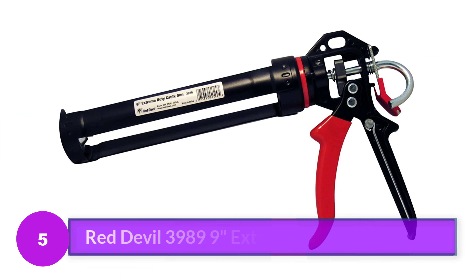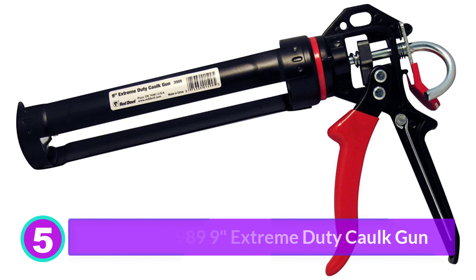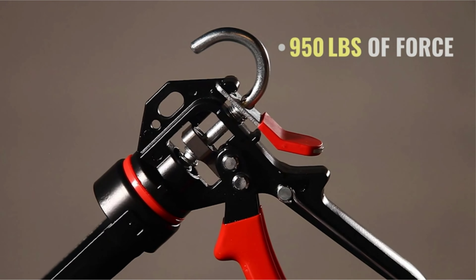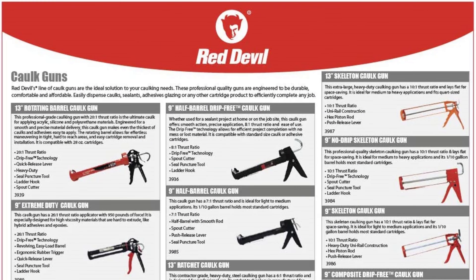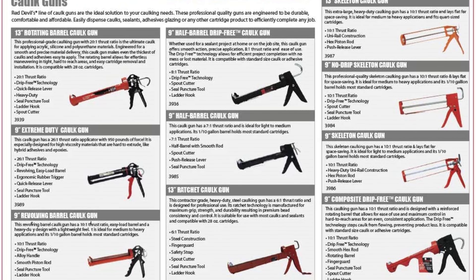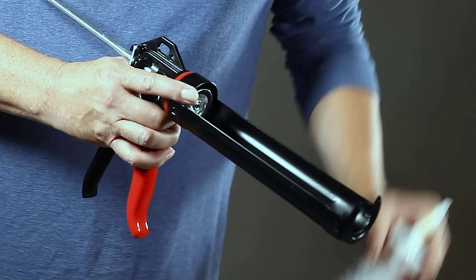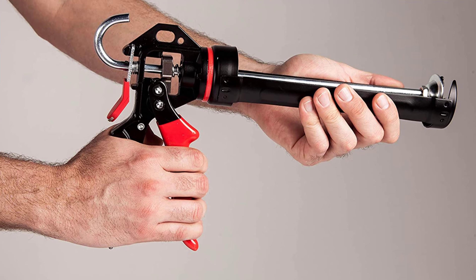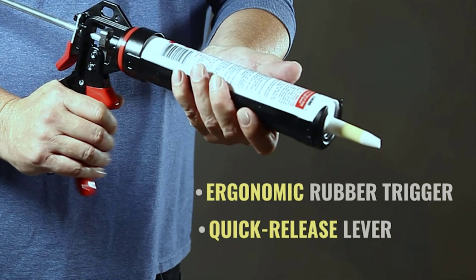Number 5: Red Devil 3989-9 Extreme Duty Caulk Gun. Working with thick sealants can be hard on your hands, but with the Red Devil Extreme Duty Caulk Gun, even pushing out the most viscous materials will be pain and fatigue-free, thanks to its ergonomic rubberized grip. This steel caulk gun has a 26-1 thrust ratio for dispensing tough materials such as epoxy and hybrid sealants. The frame is very sturdy and designed to last, with a swiveling barrel for easy use around corners. It's close to drip-free once you release the trigger, and has a hanging hook and tube piercer, though no built-in spout cutter. It might not be the best choice for thin sealants or caulk.